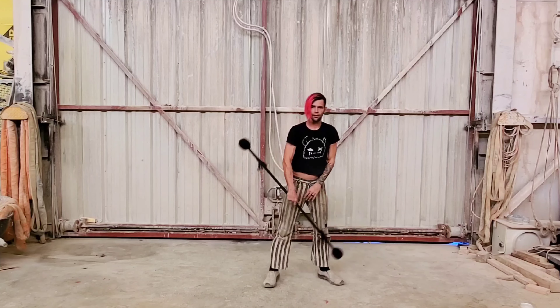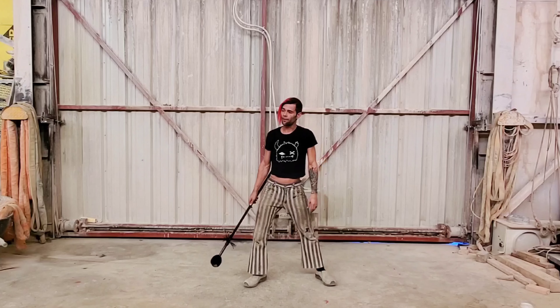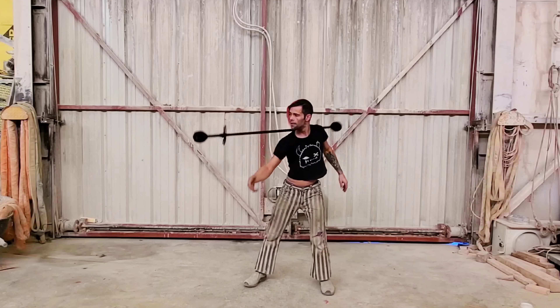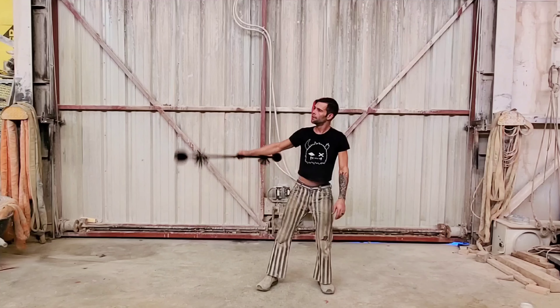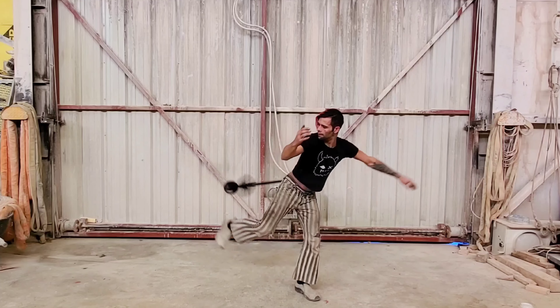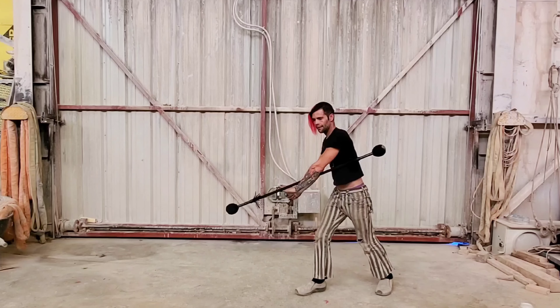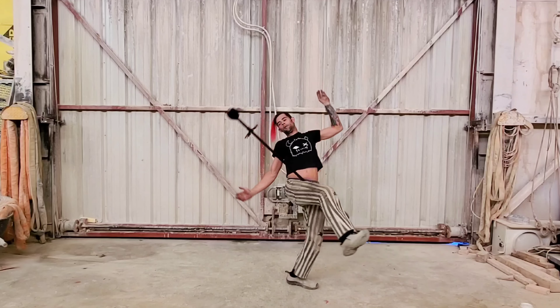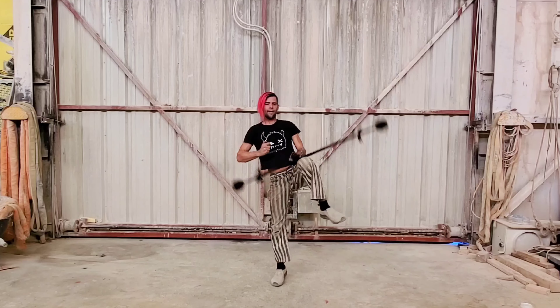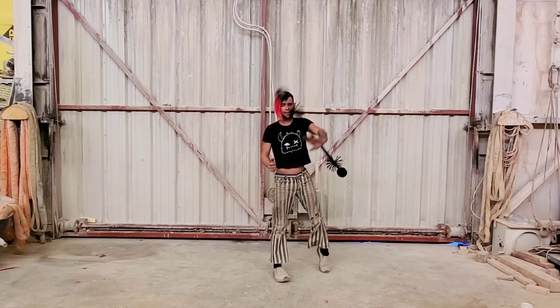The next thing I like to do is called an angel wing to a knee trap. I'll show you a standard angel wing first. And now to the knee trap. You can come back across with the front side double roll to knee trap and then make it continuous, allowing the staff to keep flowing.